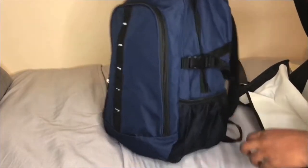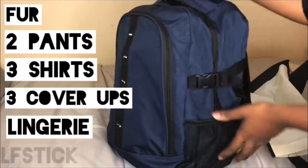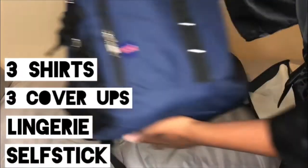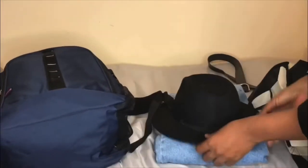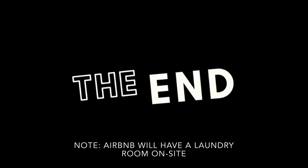Back to the bag — what I was able to fit in it was a fur, two pairs of pants, three shirts, three cover-ups, lingerie, and my selfie stick. I'll also add lotions, deodorant, and my head wrap later on. I will be wearing the bulky items like the fedora and denim jacket on the plane. I also packed my flats and may add accessories and jewelry if I have room. That's how I packed my one free personal item for a four-day trip to NOLA — thanks for watching!